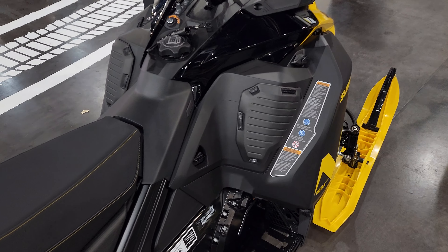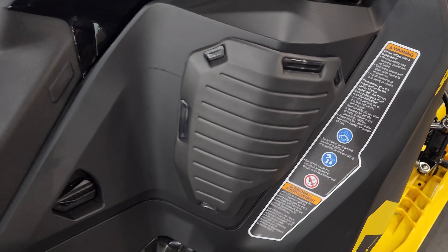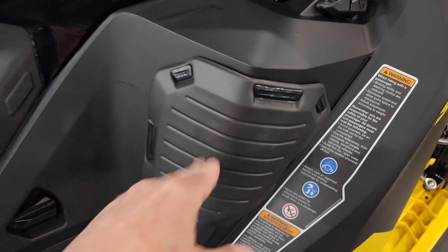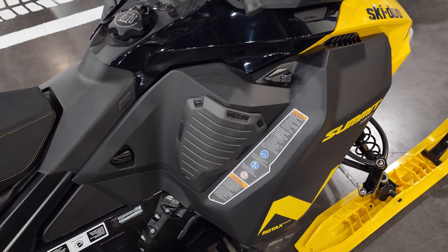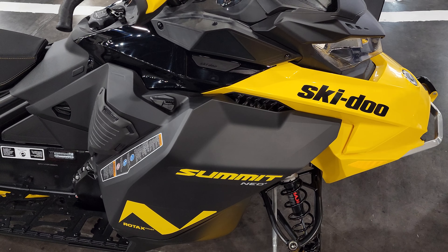In your forward position, you'll be able to have that nice comfy spot for your knees. Great new accessory for the Summit Neo and Neo Plus, and it looks good — great job Ski-Doo.